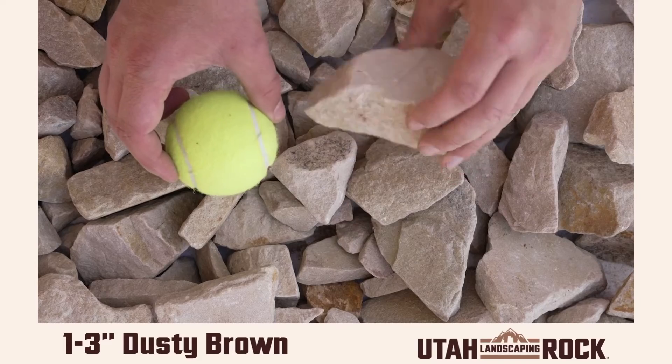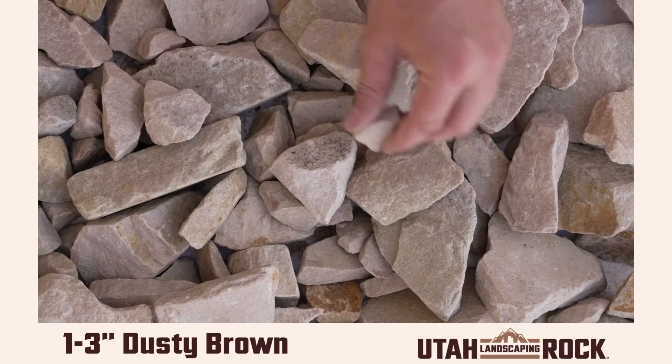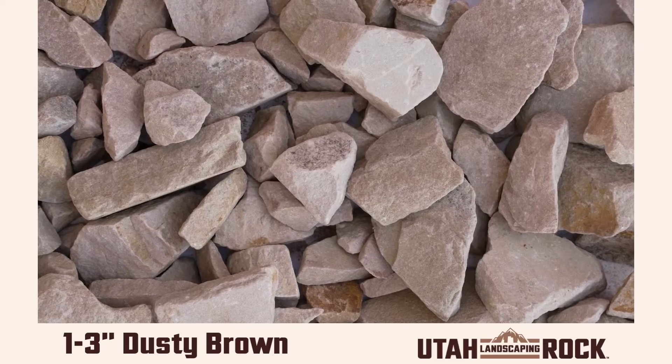Hey everyone, this is Kelly from Utah Landscaping Rock. This is our dusty brown in 1 to 3 inches. It is one of our more neutral rocks which comes in many different sizes.